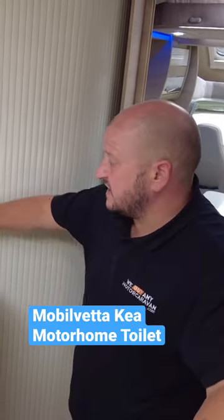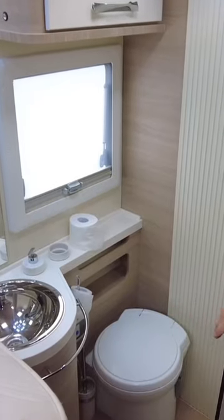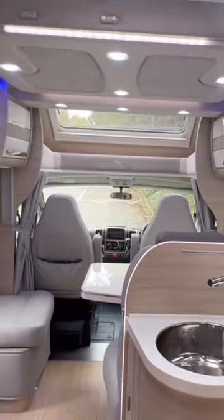In a motorhome, one of the most important bits is your loo. Let's have a look inside this one. Nice roller door, again matching cabinets at the top for the rest of the motorhome. Stone and steel bowl, plenty of storage underneath that sink, loo roll holder — which is also important — and again your Thetford cassette toilet.